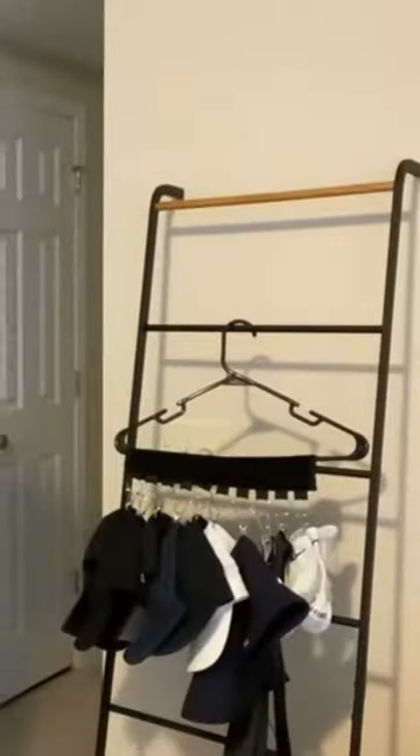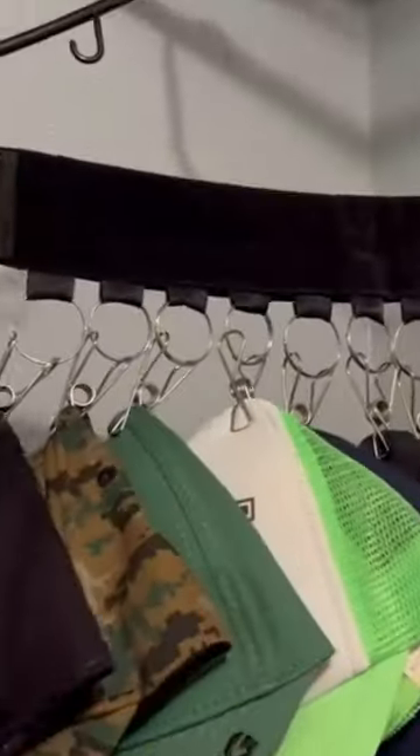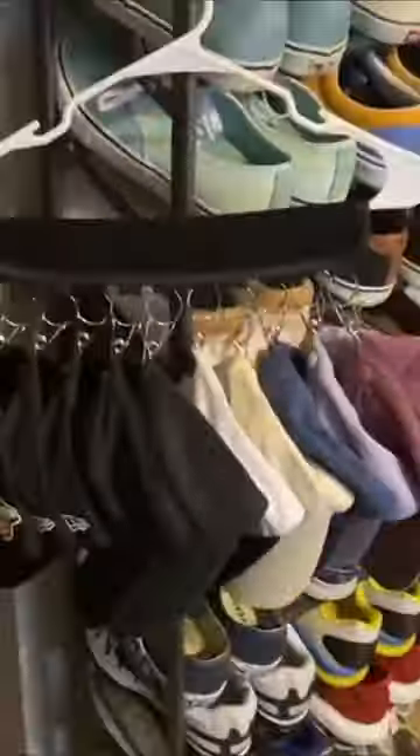Thirdly, the Hat Rack Organizer Holder comes with 10 stainless steel clips to hold up to 10 hats and can be easily attached to any hanger.